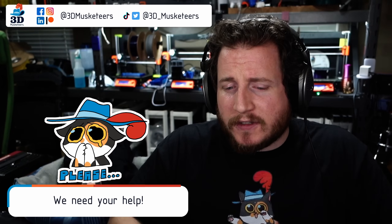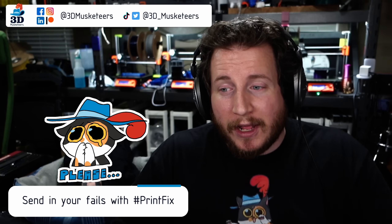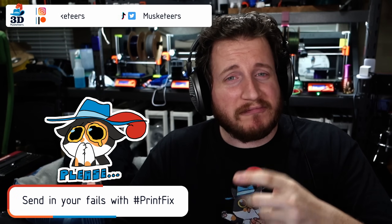Hey all, welcome back to the channel. Welcome to fixing 3D prints and 3D printers here with 3D Musketeers. If you are dealing with 3D printer problems, you can reach out to us on social media — slide into those DMs. I mostly monitor Twitter, so you can do that, or email us. Everything is linked in the description.